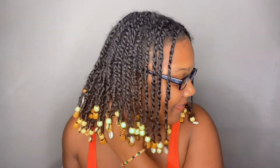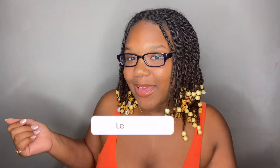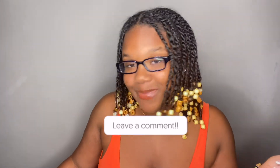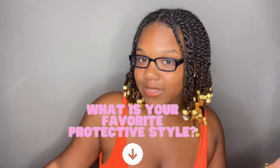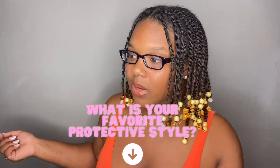I just added beads to these twists and I love the beads — this is my first hairstyle adding beads to it. The next hairstyle I want to do, I think I want to do some mini braids and then add some beads as well. I love the bead look! Let me know down below if you are loving these mini twists, and also let me know down below what your favorite protective styles are.